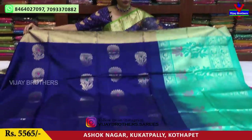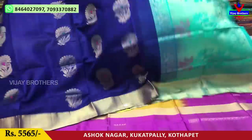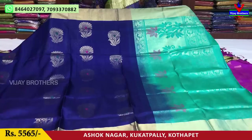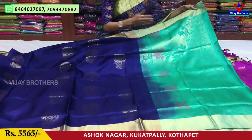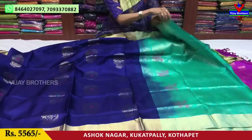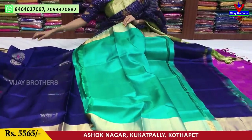This is the color combination — a blue color. The price is 5,500 rupees. I also like this same color. There are total contrasts, and it comes with a same color blouse. These two colors have a rare color combination.